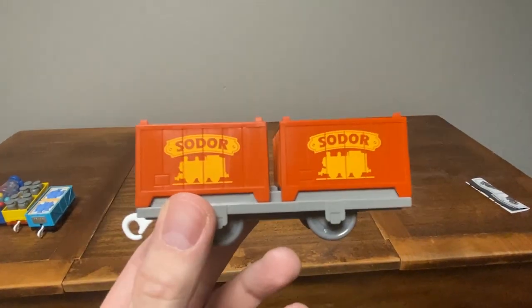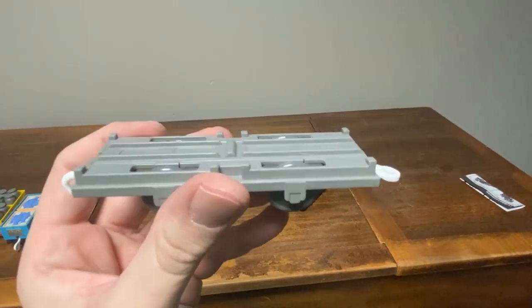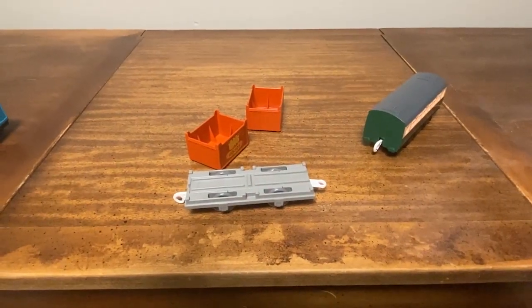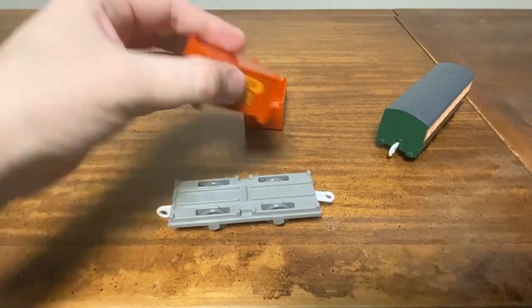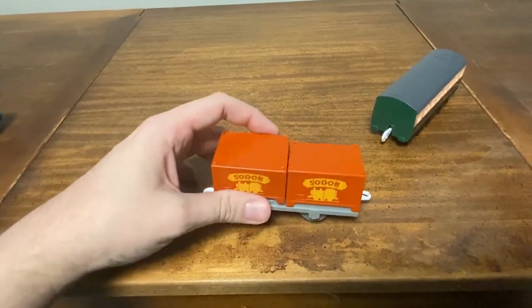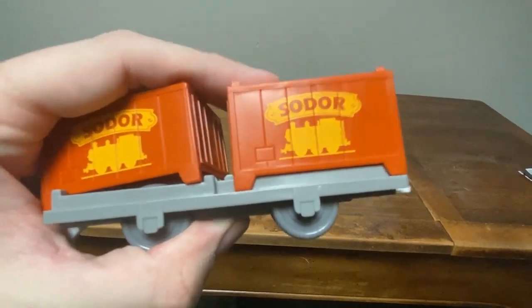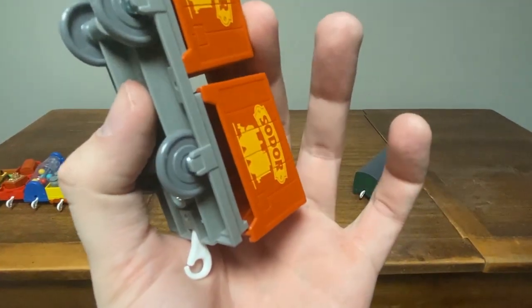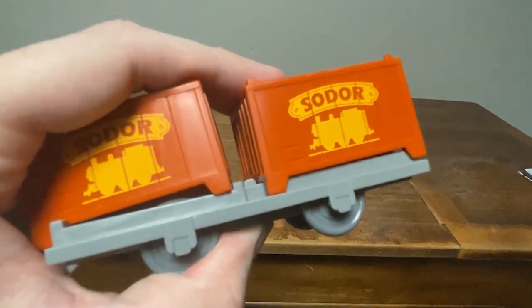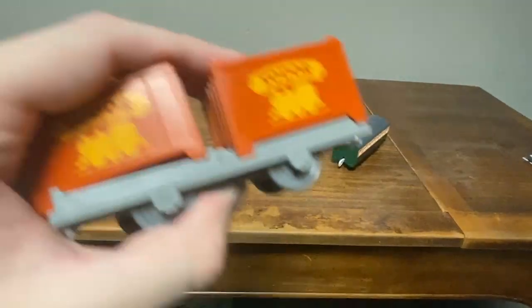This is the Sodor Railway container car. As you can see, the crates are removable, and you have a flatbed right here, which I never had in my collection. Not only can you remove the crates, but you can also put them back together like this. Another thing I like about this toy is that it has Sodor on the sides and Thomas' silhouette, which is why it's called the Sodor Railway container car. Overall, I'm very happy to have this in my collection because I always wanted one of these container flatbeds — they look really cool. Unfortunately, they're a Japanese exclusive, but good thing there's eBay for that. So all in all, a really good model.